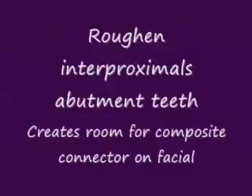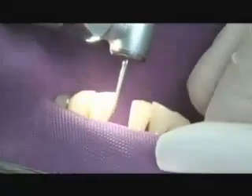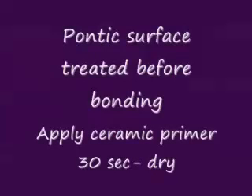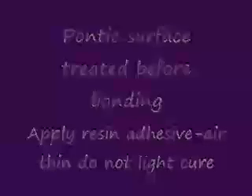We blot the excess wetting resin from the fiber using a paper towel so it's only lightly wetted. We're looking at the periodontal splint length and the pontic connector length. We cover the Rib-On so it doesn't prematurely light cure, and then we roughen the interproximal surfaces of the adjacent teeth with a high-speed diamond and light water spray. The pontic surface itself is treated before bonding by applying a silane coupling agent to couple to the glass filler, then treated with a resin adhesive that we air thin but do not light cure at this time.